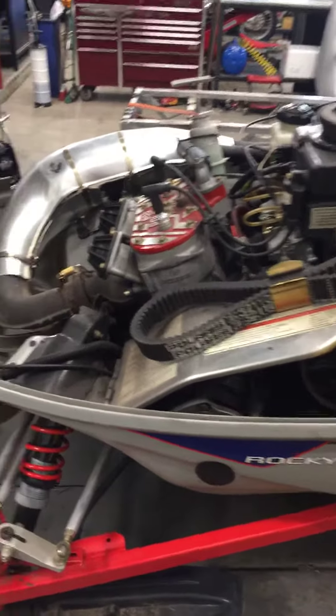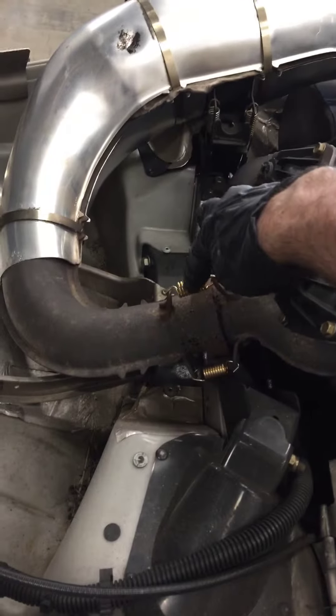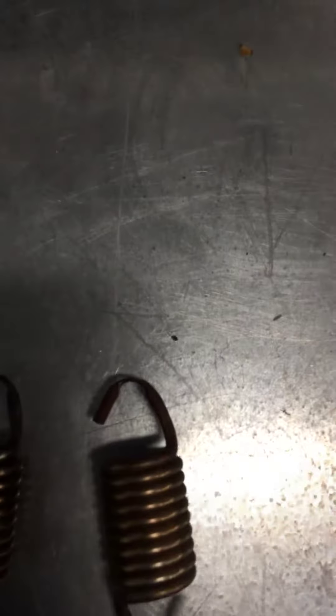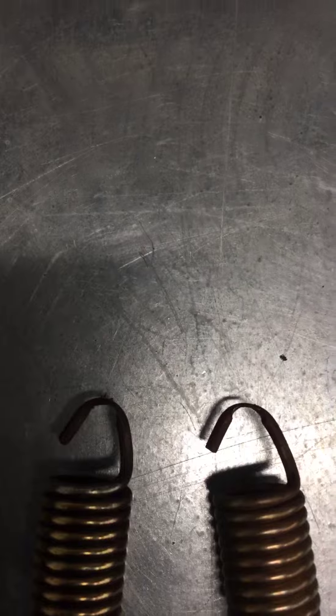A couple of issues I had: I replaced all three of the springs on the exhaust system from the manifold to the exhaust pipe. One of them had broken already, and the other two, if you can see here, look like they're about five minutes away from breaking as well.